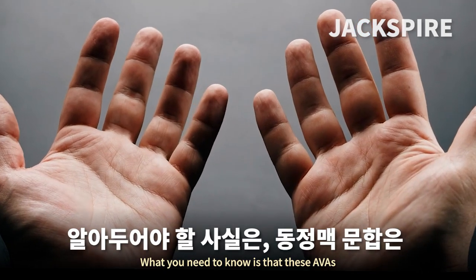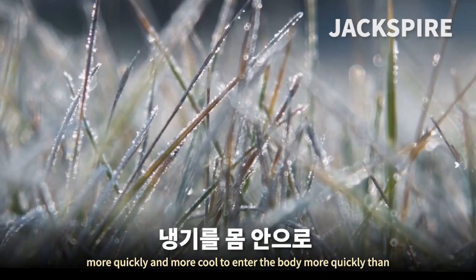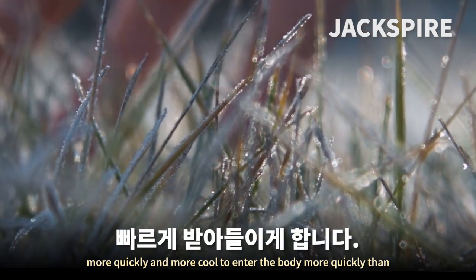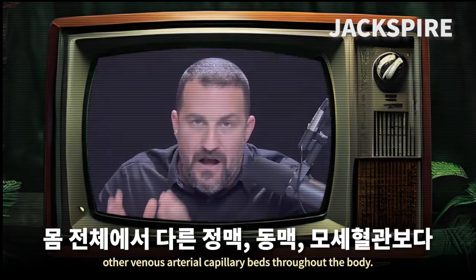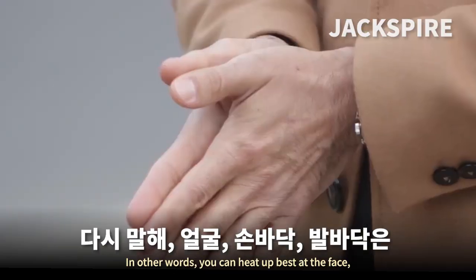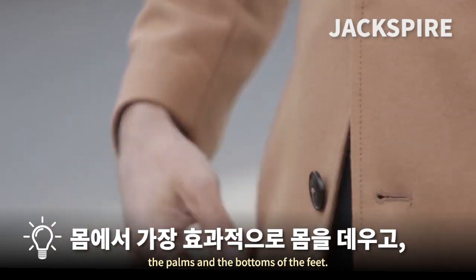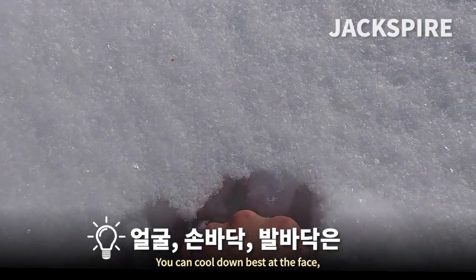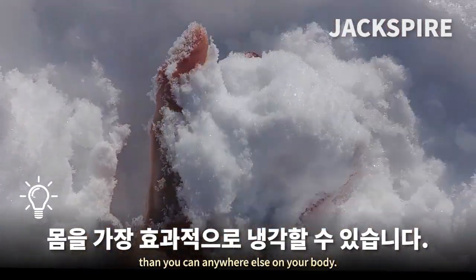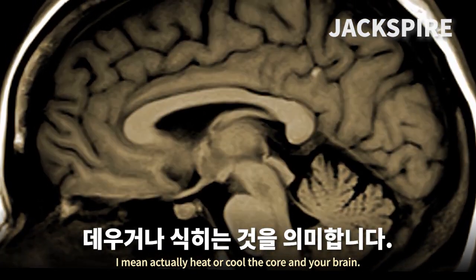What you need to know is that AVAs allow more heat to leave the body more quickly and more cool to enter the body more quickly than other venous arterial capillary beds throughout the body. In other words, you can heat up and cool down best at the face, the palms, and the bottoms of the feet — and when I say heat up or cool down, I mean actually heat or cool the core and your brain.